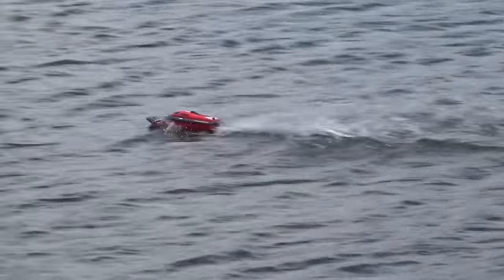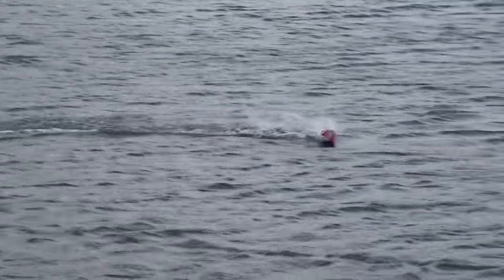This thing looks good — I like the red and black look to it. I like this one, it's pretty cool.